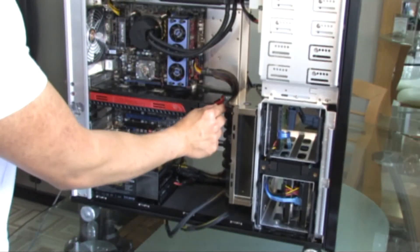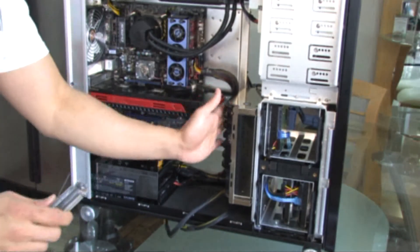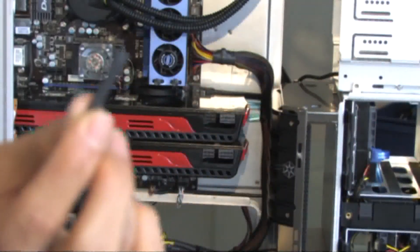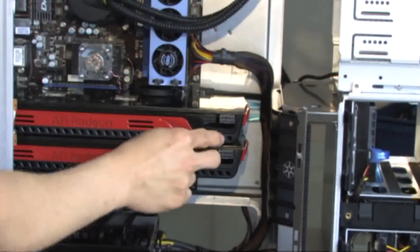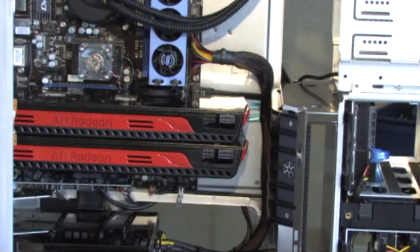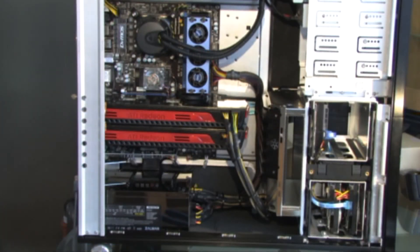You have at least one and a half inches of clearance before it hits the graphics card. I wedged a tiny rubber in the space between them so they can have some air to breathe. Two 5970s in CrossFireX.